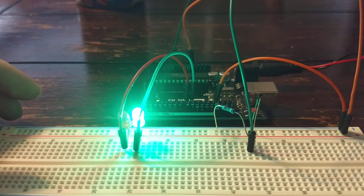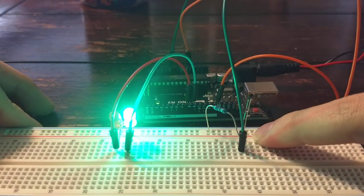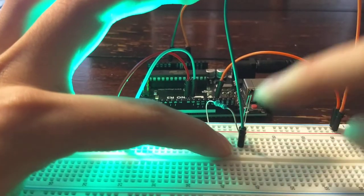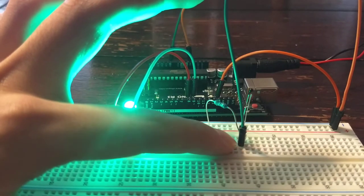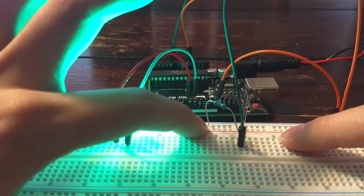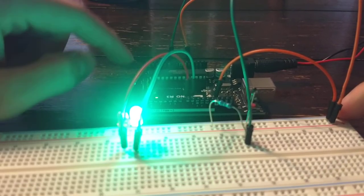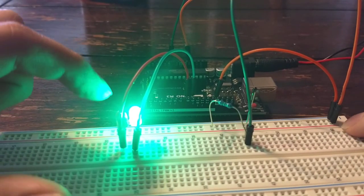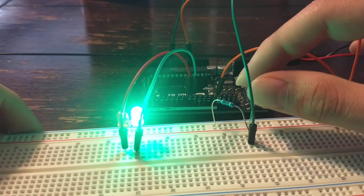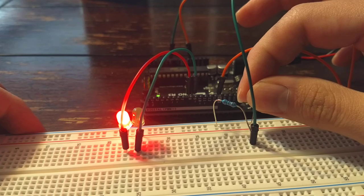Going over the circuit once again: power comes from the 5V to positive, where it goes to the thermistor, then to the voltage out which sends the information to the Arduino, and then through the resistor to the ground. The digital ports 8 and 9 are controlled by the Arduino — they are both powered by the 5V, but the Arduino controls when each is on depending on the temperature the thermistor is collecting.